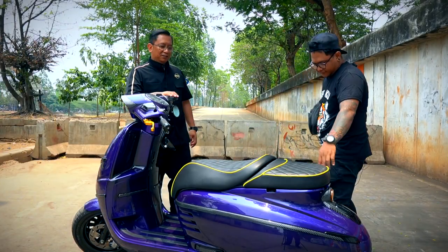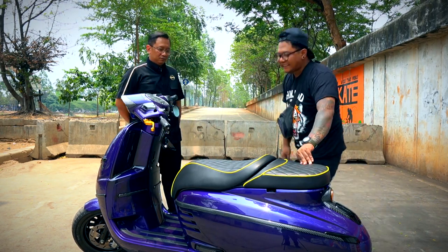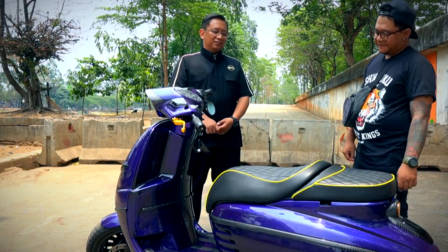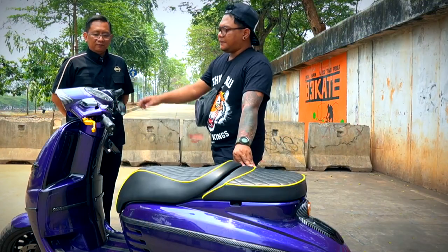Wah motornya cakep nih Mas. Lagi diapain nih? Lagi dipantau aja yang kurang, ngelihat dari jauh kok bagus gitu ya. Jadi saya penasaran mau tahu nih motor modifnya ini, apa aja yang diubah? Boleh bisa jelasin Mas?